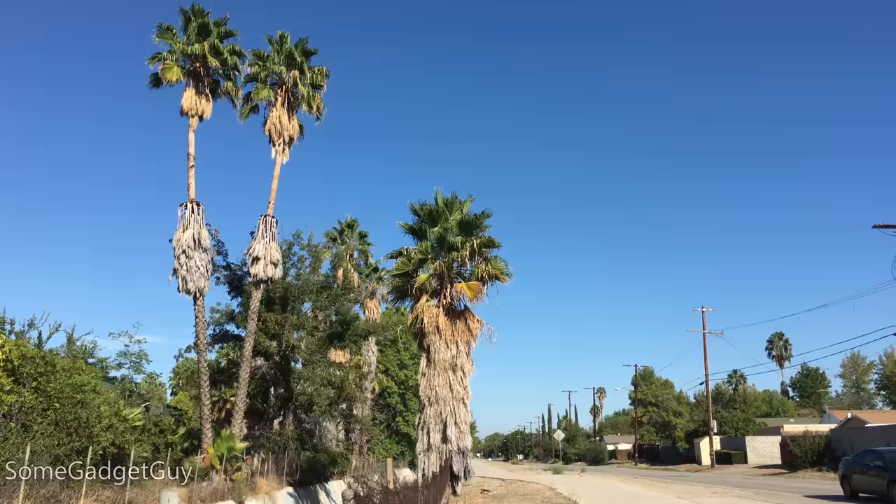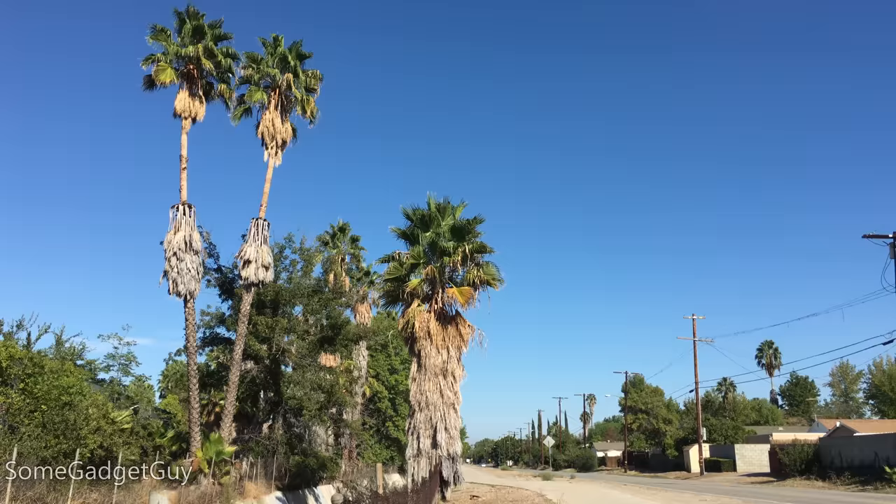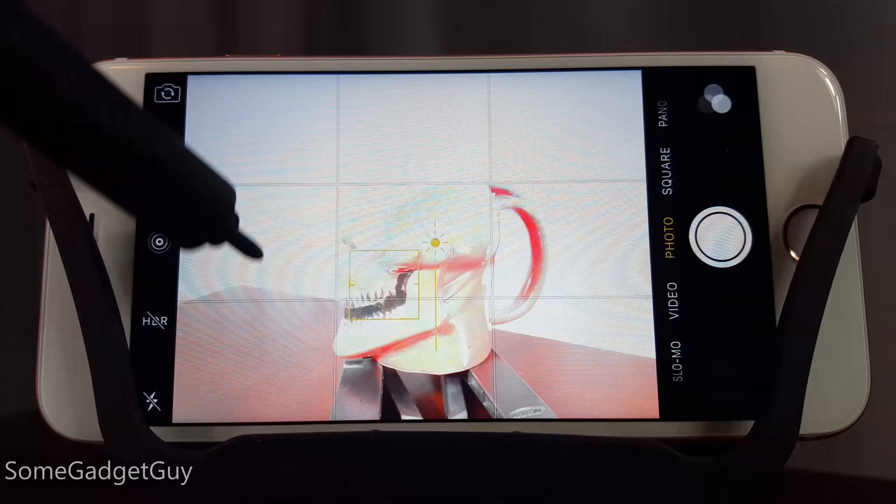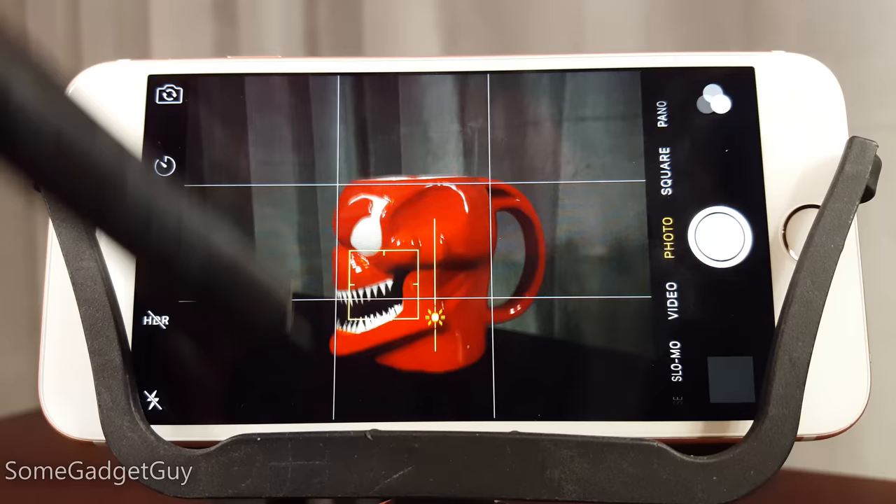They seem to have avoided many of the overexposure traps which top-tier Android phones can fall into. You can also adjust the exposure about two stops thanks to this little slider, but it doesn't slide as easily as I'd like — you've got to swipe it a bunch to make a large adjustment.